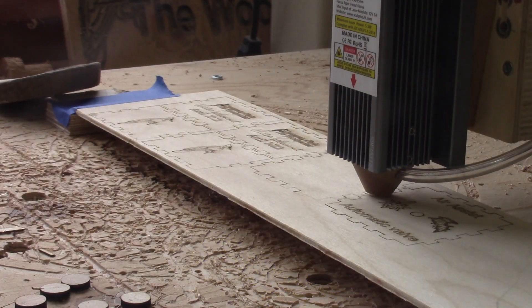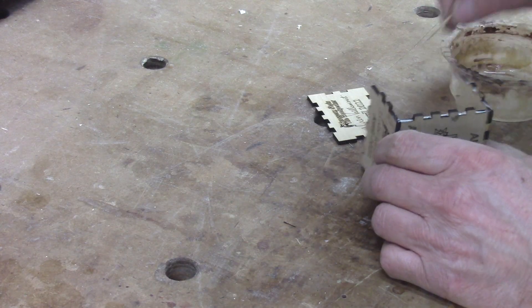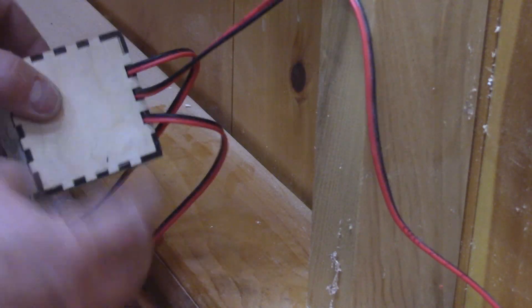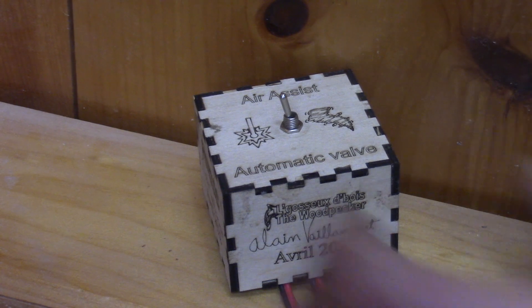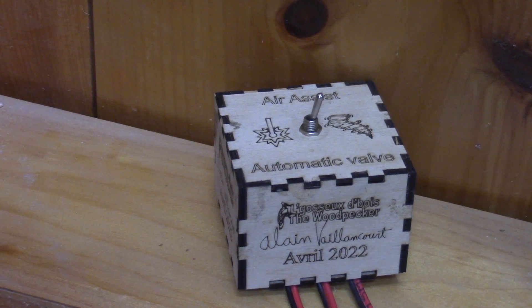This time it's perfect — I can glue this together. I use a toothpick to spread the glue, and just like that I have my very first laser-cut box. When the glue is dry, I can put the electronics in place. Inside it, I have the relay that powers the electric valve. With the switch, I can choose to manually open the valve or let the CNC controller open it automatically.